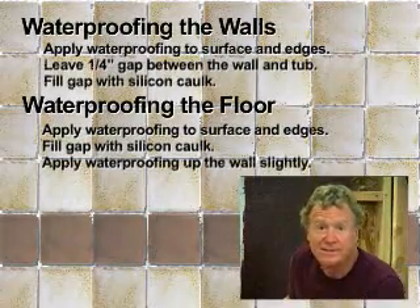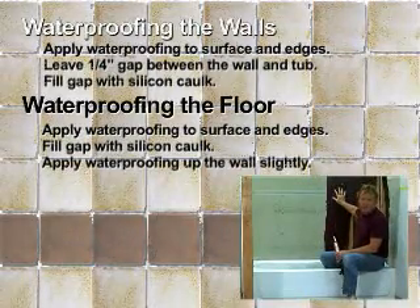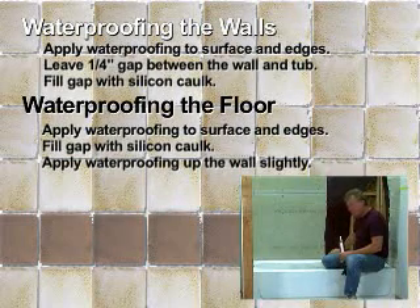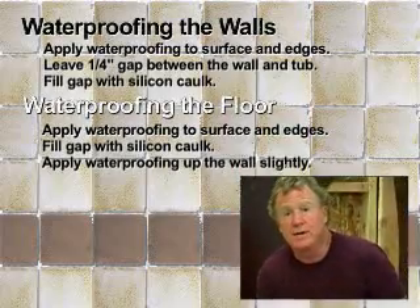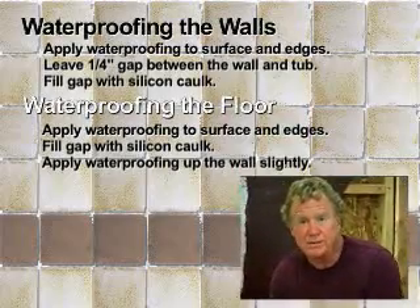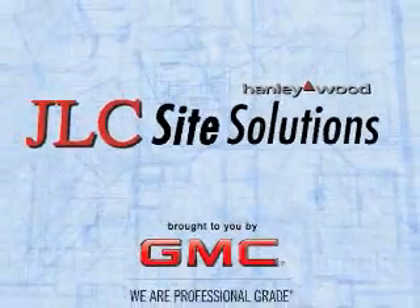Remember, the key to waterproofing is in the details. Use a load-bearing surface-applied membrane, keep a gap between the tub and the board, fill that with silicone, and upturn the membrane up the wall to protect the entire structure from water damage. I'm Michael Byrne. Thank you for stopping by this waterproofing segment.